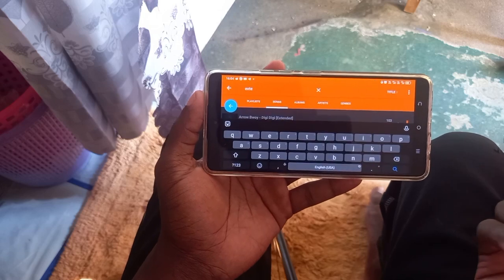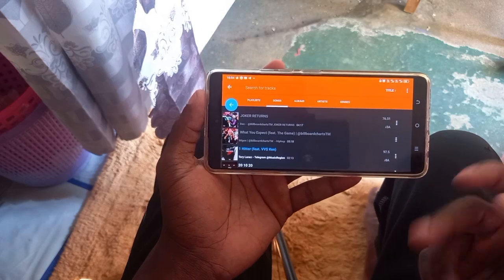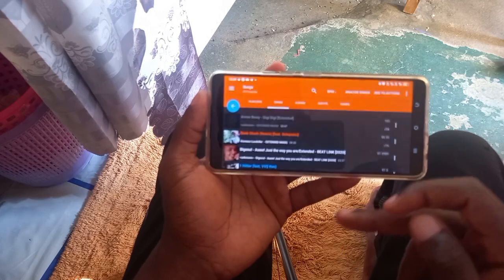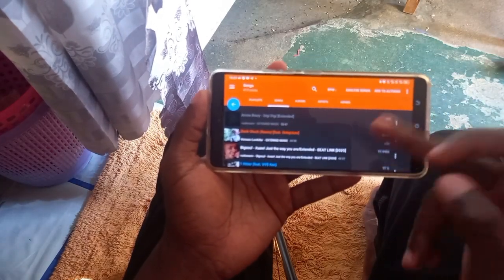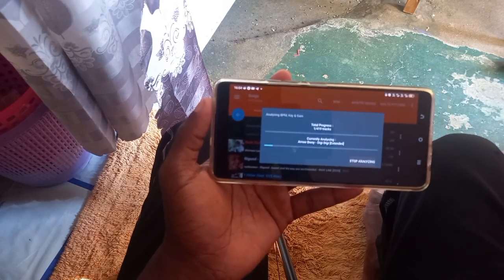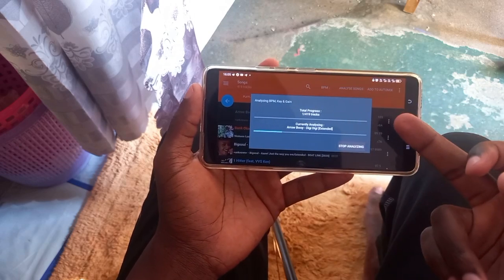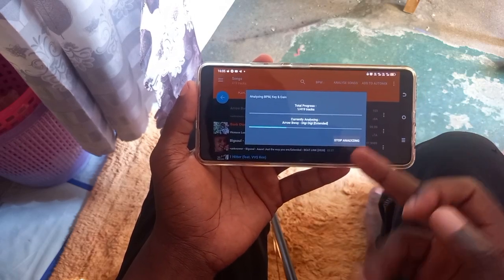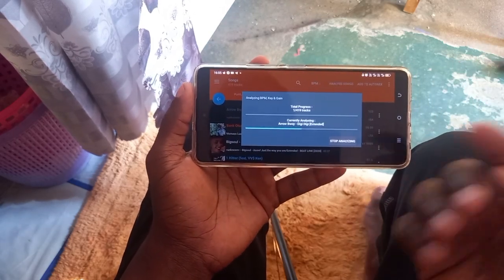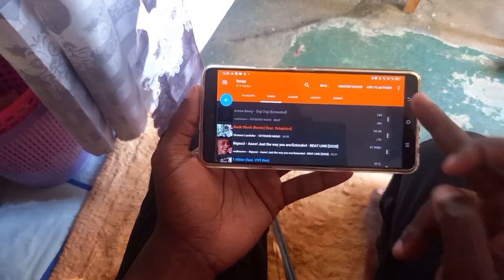Before we finish with today's settings, go to this section and arrange your files in descending order. Come to the title, press BPM, then touch BPM again to sort from the highest going toward the lowest. You should always do this after you've already analyzed your songs, so you can understand the BPMs — for example, if you have hip-hop it will start from the 140s going downwards. This is the best way to analyze your songs before you start scratching.